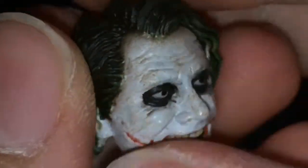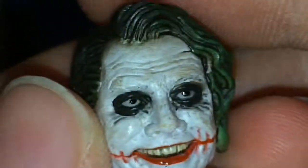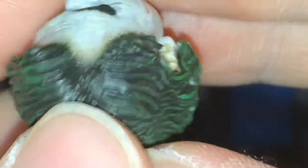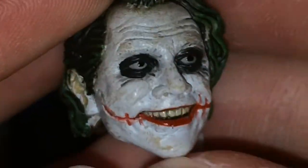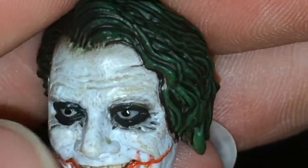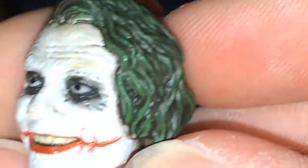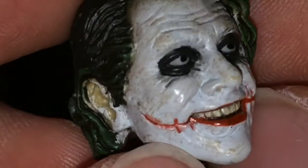He also comes with an alternate head. It does not look like Heath Ledger — I said that in the last review and a lot of people have said that about this figure, but I don't really care. I didn't have time to pick up the NECA one and I probably won't. But I do like how it's not just straight white like it is on the package — it's kind of like the paint's rubbing off. Looks pretty nice though.